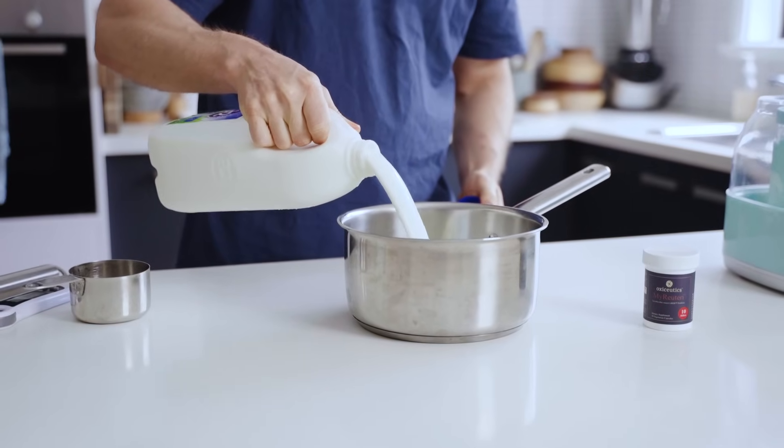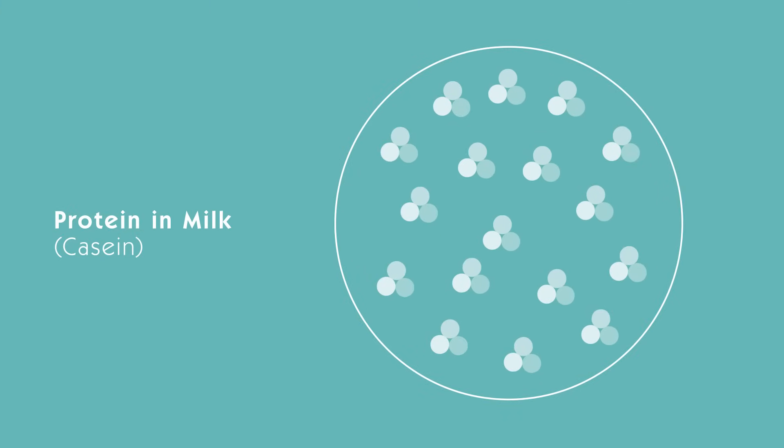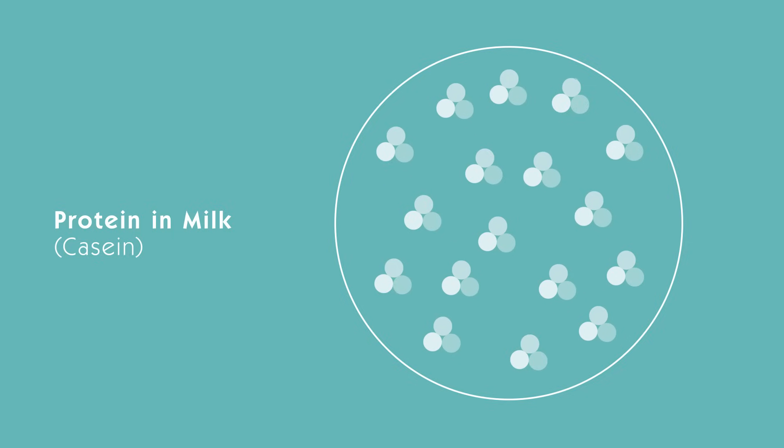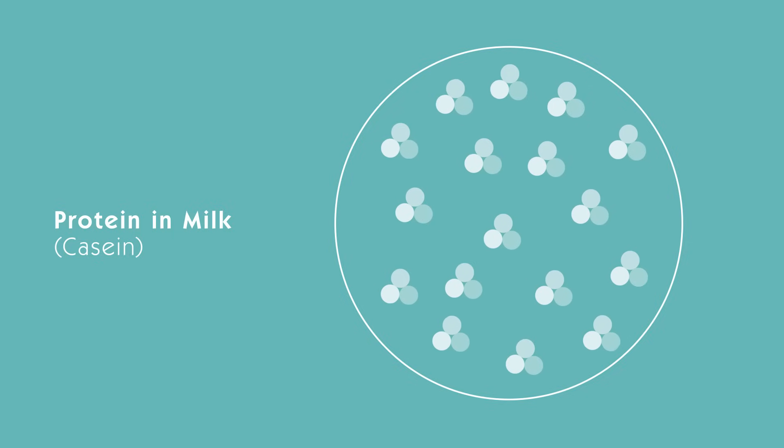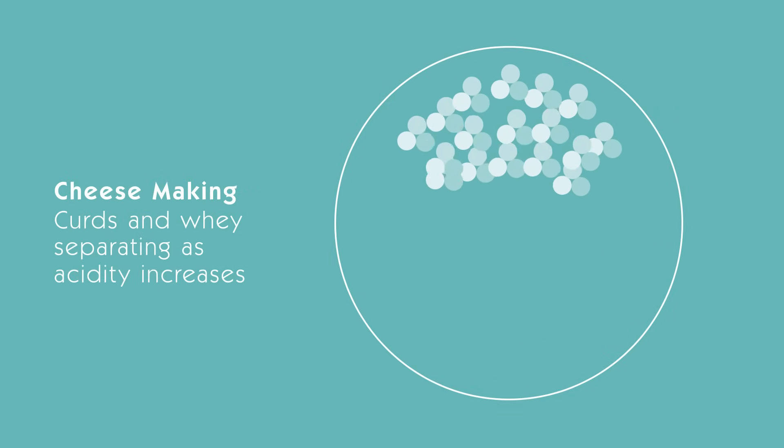Separation of curds and whey — the liquid and the solids — is a defining step in the cheesemaking process. Regular cow milk starts with a pH of approximately 6.6. The proteins in the milk, called casein, float around in little stable protein clusters that keep the milk smooth. In cheesemaking, milk forms curds and whey in two ways: one is with rennet, an enzyme that cuts the milk proteins to form a strong curd; the other is by adding a culture or bacteria that produces lactic acid by consuming the lactose. As the acid builds up, the proteins lose their stability and clump together, forming curds and whey.